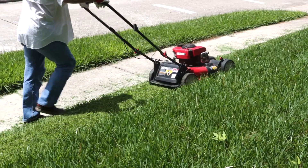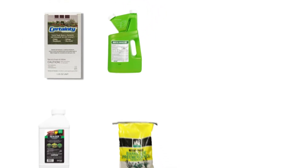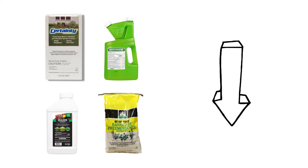In this video, we'll show you how to identify quackgrass, how to get rid of quackgrass from your property, and how to prevent quackgrass from growing back. To shop for the products featured in this video and to learn more about lawn care, click the links in the video's description and get free shipping on your order.